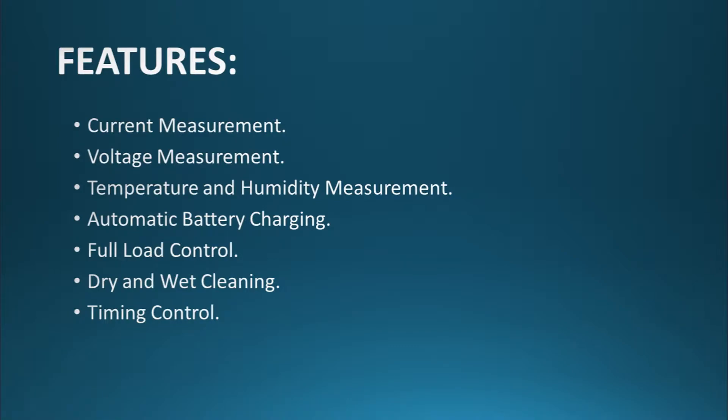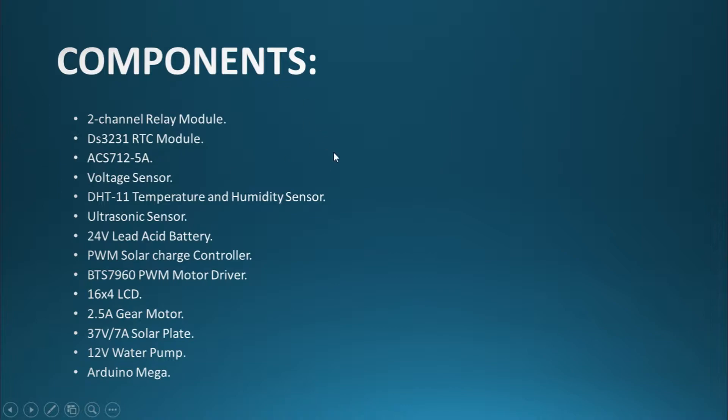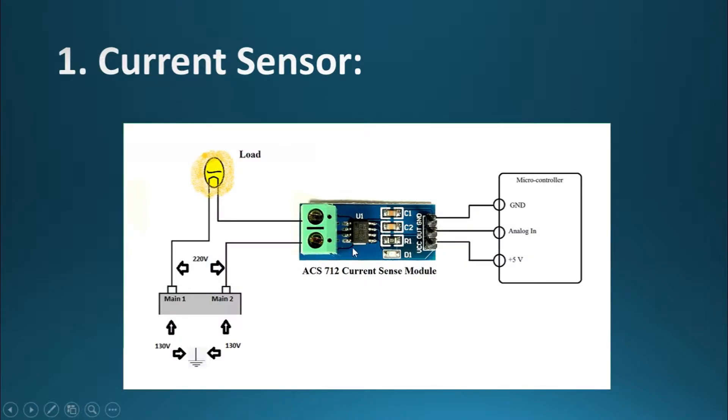Let's go through the components used in this project. First, we have the ACS712, the 5-ampere variant. We used the 5-ampere variant to take the current reading of the load. On one side you connect the microcontroller, and on the other side you connect the load.